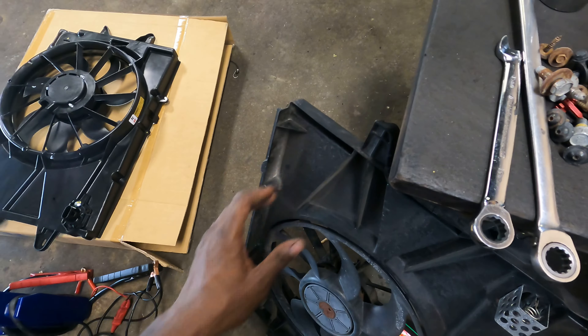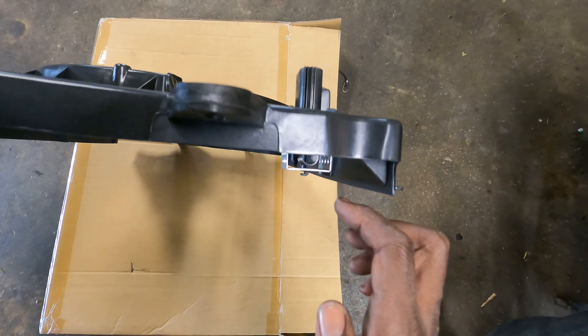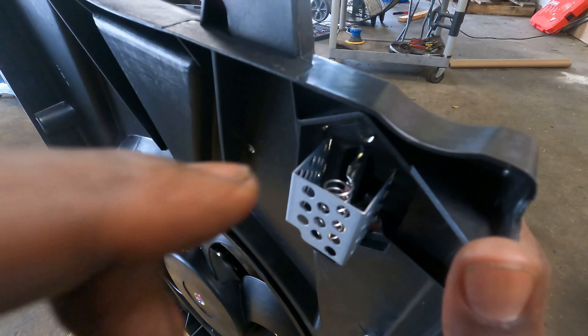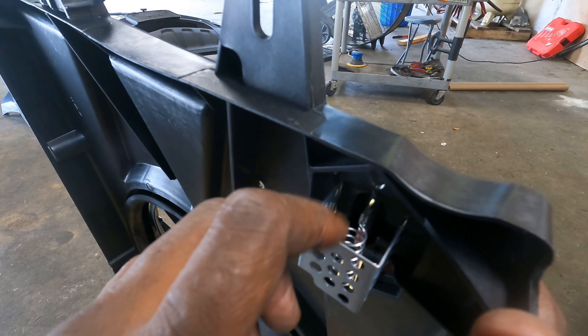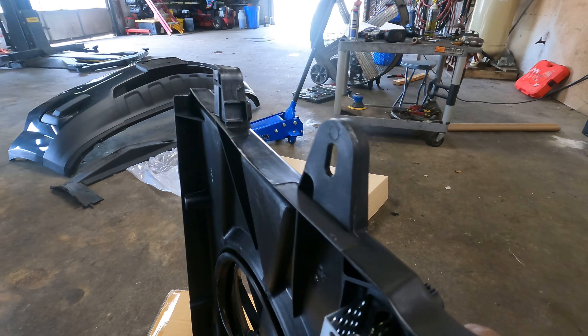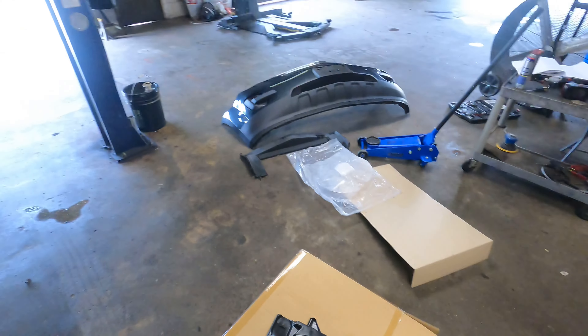I'll show you how this one looks compared to the old one. See that there — it's soldered and it's not moving. It's going to be required to do a test drive, or let the vehicle run for some period of time, to ensure that the cooling system is working properly. Alright, Matthew Sanders, Encore Automotive Diagnostics and Repair, signing out.